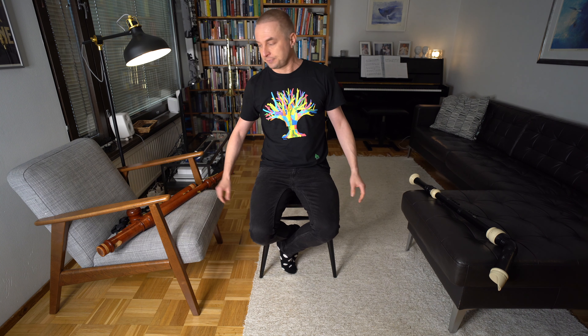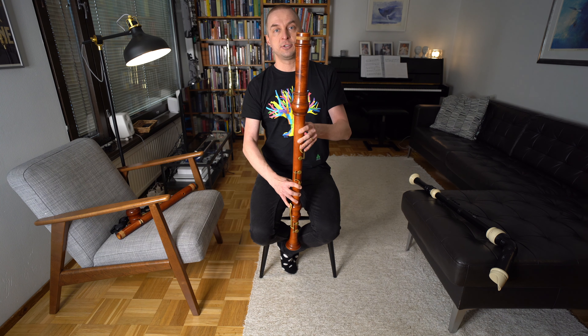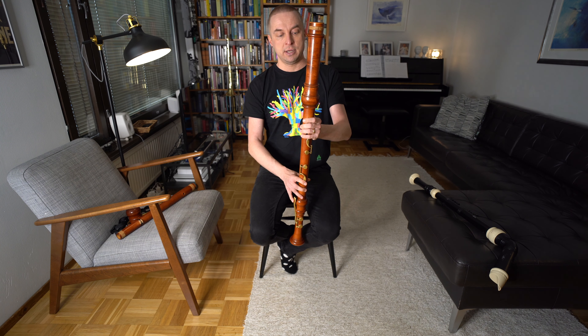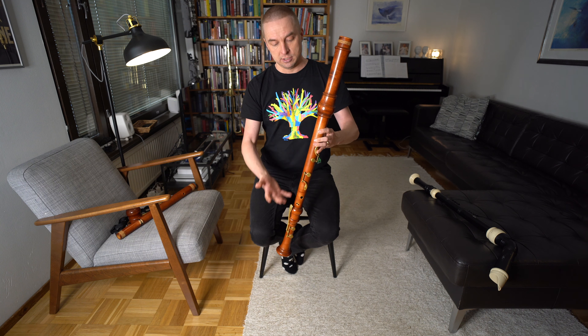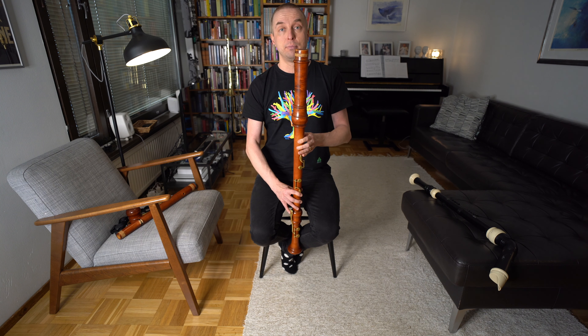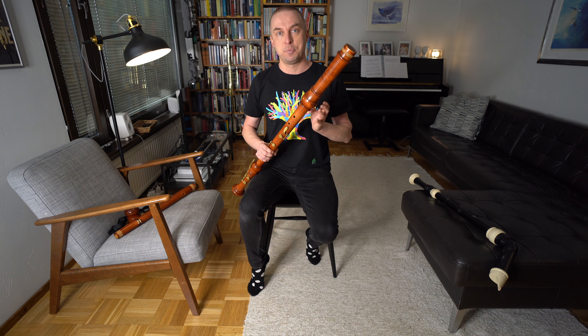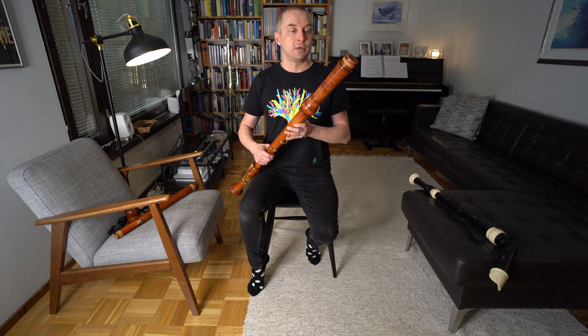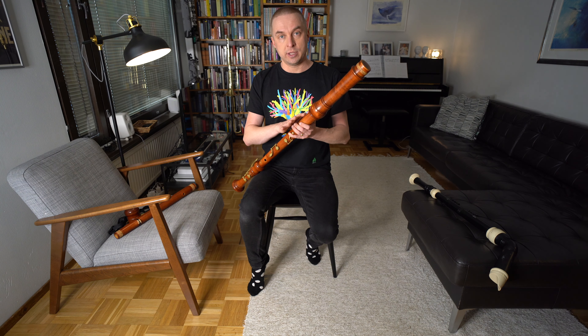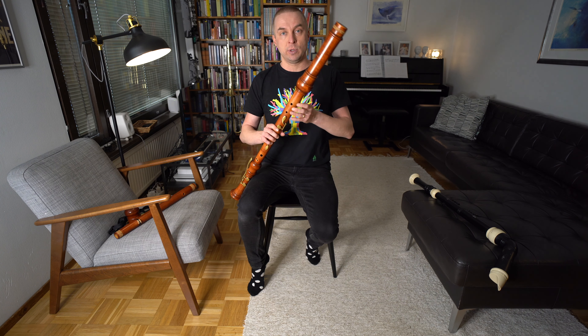If you really want to invest in a truly nice instrument, you could buy a wooden instrument. Mine is by Yamaha but there are many other makers and models. This is a baroque model of the bass recorder. Even though people think this is a very large recorder, this is in fact the highest of the bass recorder family — professional recorder players call it a 'basset,' a kind of little bass, because this is a bass in F.